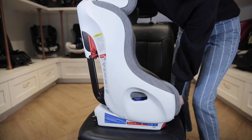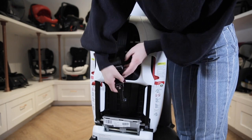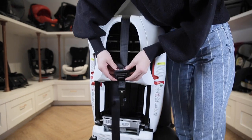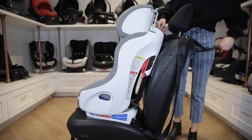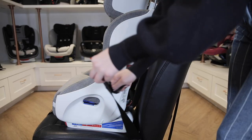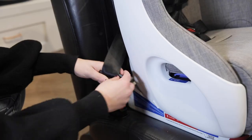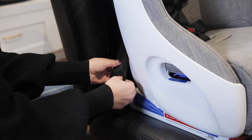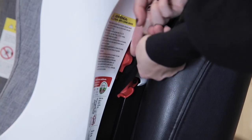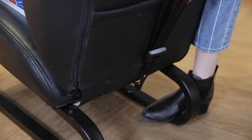To use the vehicle seat belt to install, begin by adjusting the recline to be upright. Remove the tether hook from its storage location on the back of the seat and lengthen the strap as needed. Attach it to the tether location in your vehicle loosely. Now open the red belt lock-off and route the vehicle seat belt through the forward-facing belt path by following the red guides. Make sure nothing is twisted and buckle the seat belt. Pull everything tight to remove the slack and then close the red lock-off over the shoulder strap. Tighten the rear tether and then check your installation.